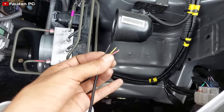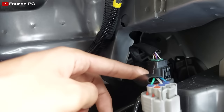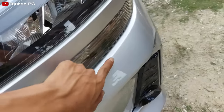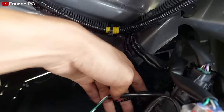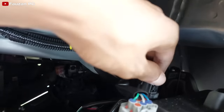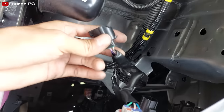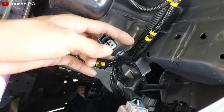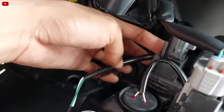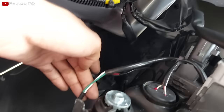Bisa ambil ke negatif lampu senja ataupun negatif sen. Di sini ada soket untuk ke lampu senja, lampu sen, dan negatif. Ini lampu senjanya ada di sini, dan ini lampu sennya. Untuk menuju kabel lampu senja atau bohlam lampu senja ini, dia harus melalui soket ini dulu. Berarti saya akan tusuk tancap di sini tanpa harus mengupas kabelnya. Di sini ada empat kabel: positif lampu senja, negatif lampu senja, positif lampu sen, dan negatif lampu sen.